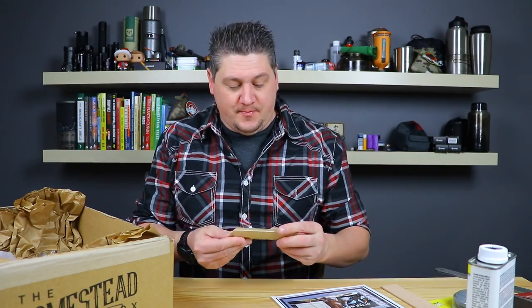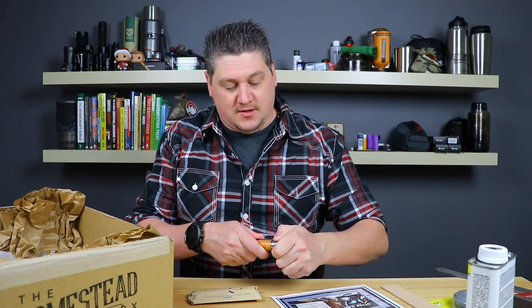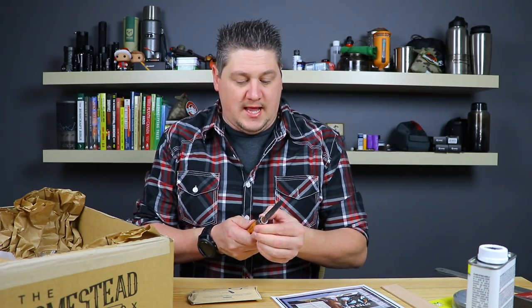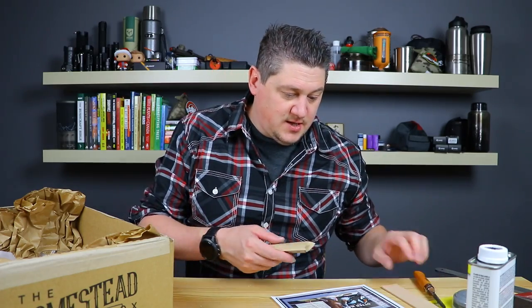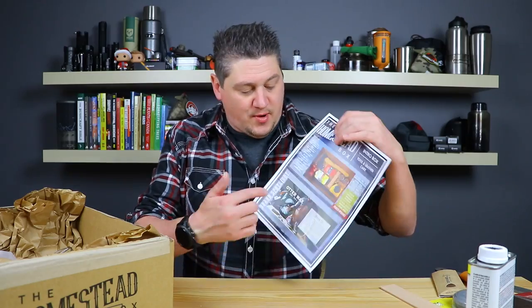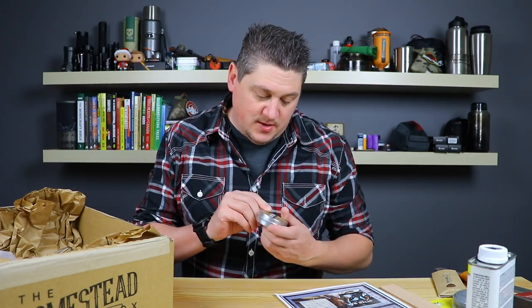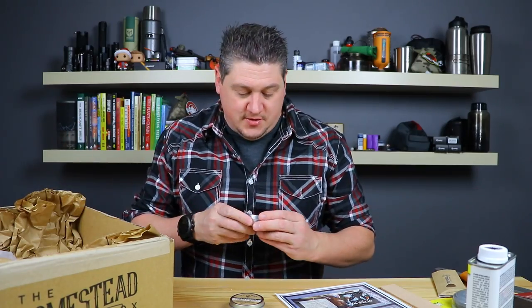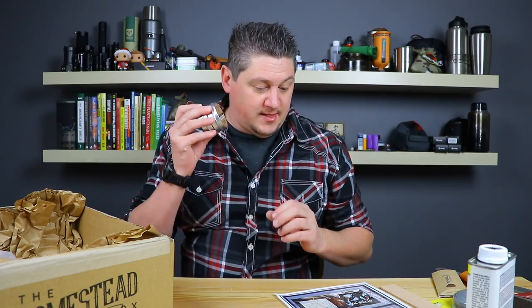Still in the classic box, next is an Opinel number eight — a very popular little crafting knife. This is the carbon model, which is nice. It has a little lock ring: you open the knife and can lock it so it doesn't shut. They also give you a couple of products from Otterwax — the brand spotlight company. You get a two-ounce tin of saddle soap and a two-ounce tin of leather salve. I don't currently have a way to maintain my leather, so I'm definitely going to hit all my leather products, sheaths and things like that.